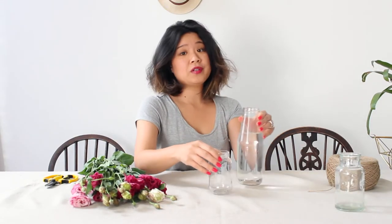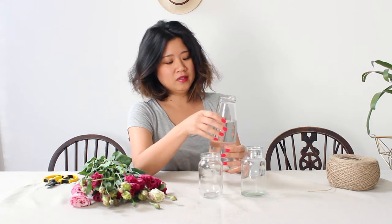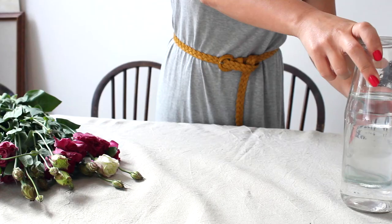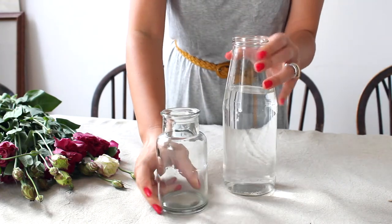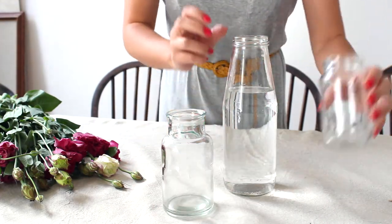All you need for this week's arrangement are three vessels. You can use any glasses from your kitchen — I've got these old salvaged peanut butter jars or Versace bottles, which are fantastic vases. We've chosen three in three different heights so that we can stagger the heights of the flowers and give them depth and movement.